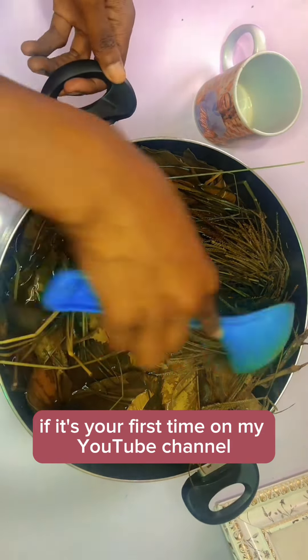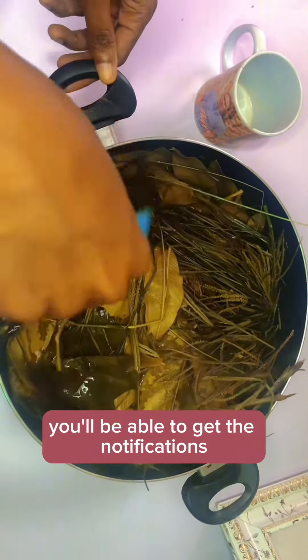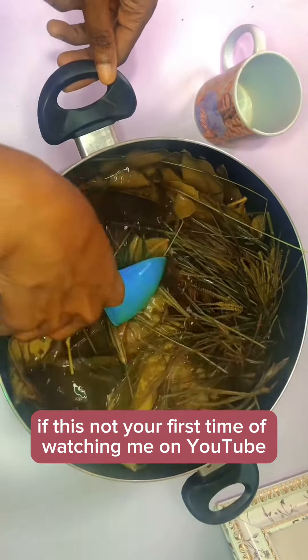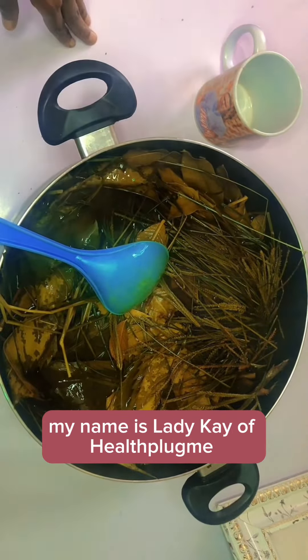If this is your first time on my YouTube channel, do consider subscribing so you get notifications when I release my next video. Thank you so much for watching. My name is Lady K of Ads Blog.